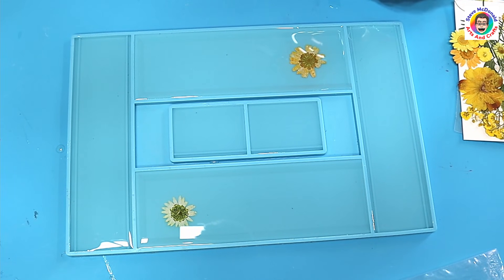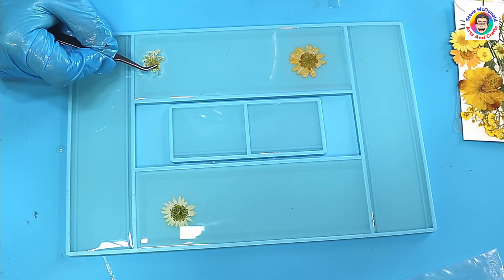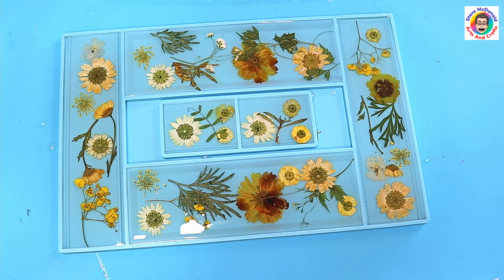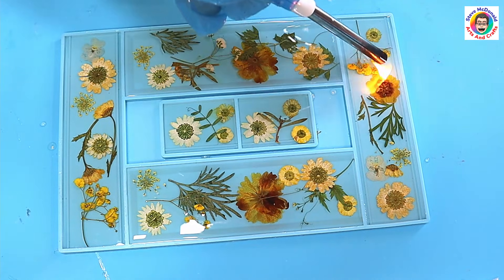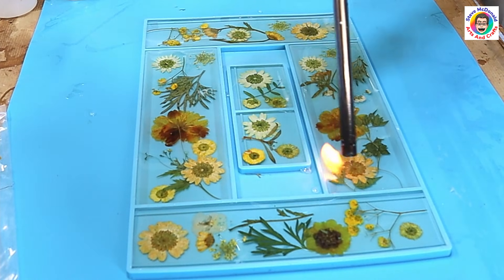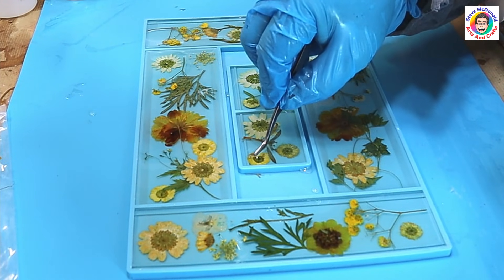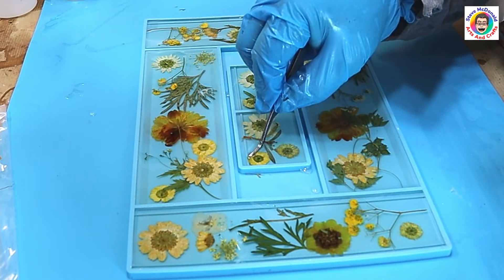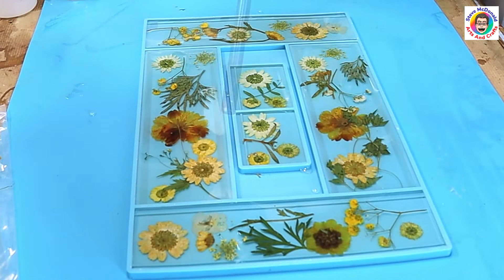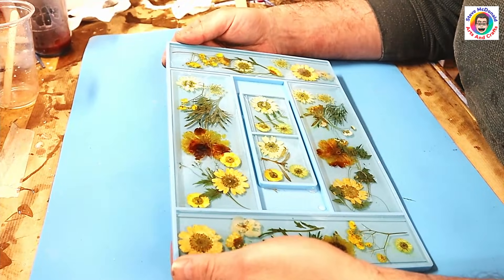Just popping these flowers into the resin and pushing them down with the tweezers — I wipe the tweezers off as I go. All the flowers are now in and it's cleared beautifully. I'm just going over to check if there are any bubbles that have come to the surface — there hasn't really been too many at all. Any flowers that come up now is the time to push them down, because it means you've got a little air bubble under them. Get the air bubble out, go over it with my lighter, and let it cure for 24 hours.